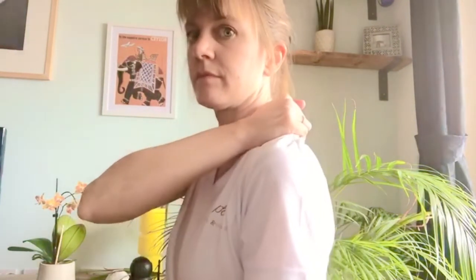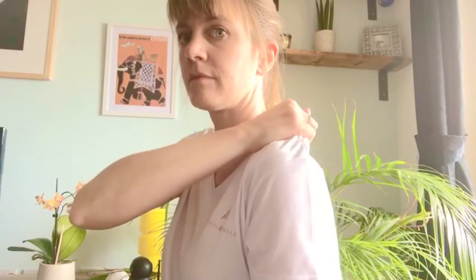For self-massage of the shoulders, start by slowly grabbing and then releasing the tissue of the upper traps, starting at the base of the neck and working all the way down and over the top of the arm. Make sure the arm that's not massaging is loosely hanging by the side of the body without tension.